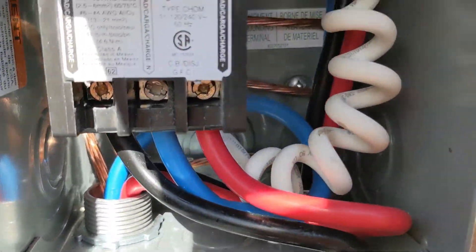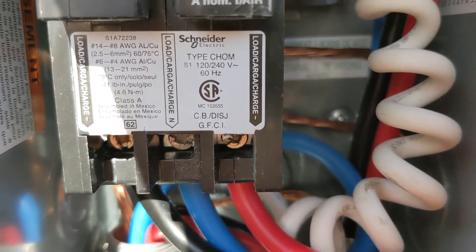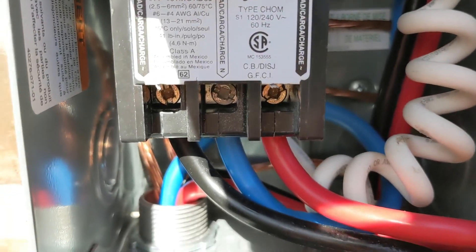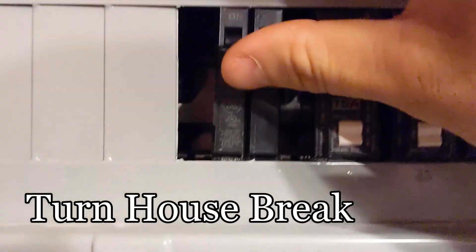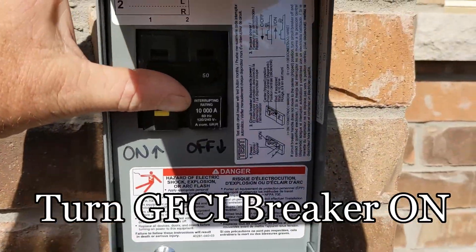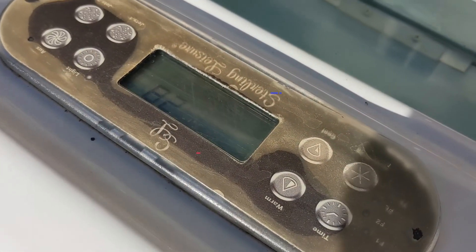Now this is what it should look like. Turn the house breaker on, and then turn the GFI breaker outside on — so it's just going through its programming.